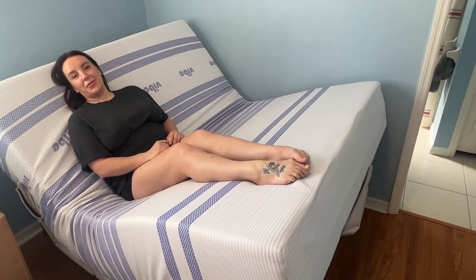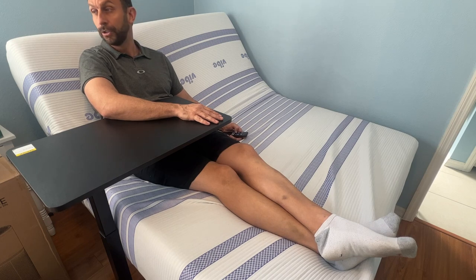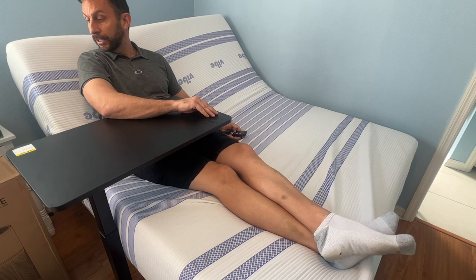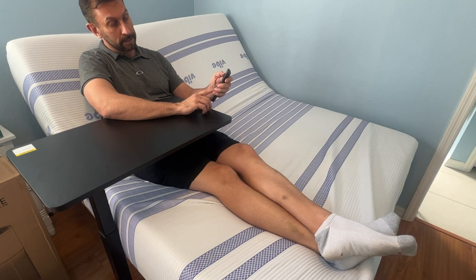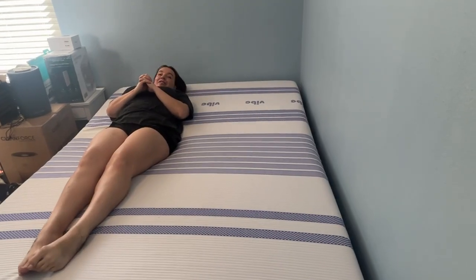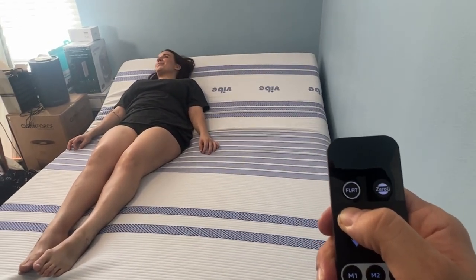If you have indigestion sleeping at night, sometimes it's best to be slightly elevated and you can do that with this bed. You can adjust and elevate whichever way is best for you. There are two memory buttons, all sorts of options here, and of course you can press it and it'll automatically go all the way flat.